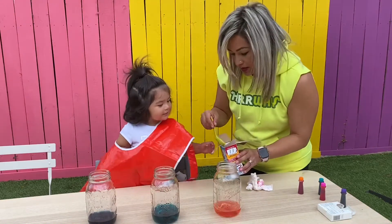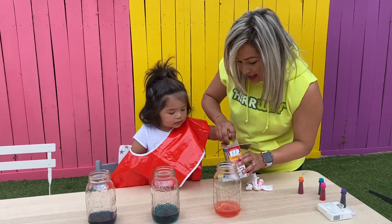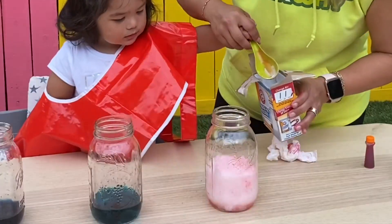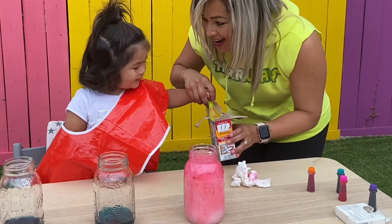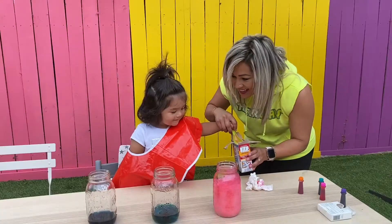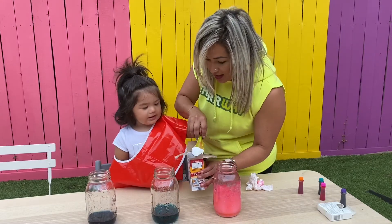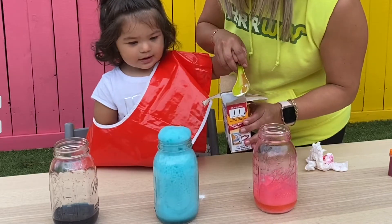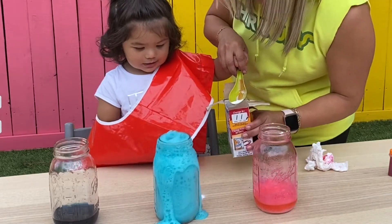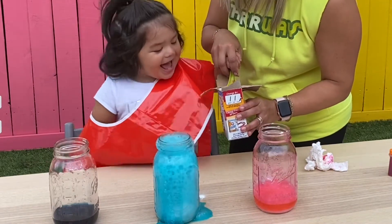Okay, go ahead — you! Okay. Ready? Let's add it here. To the pink. Wow! Yeah! Azul? Blue? Wow! Wow! Yeah! Yeah!